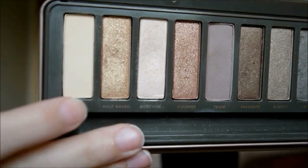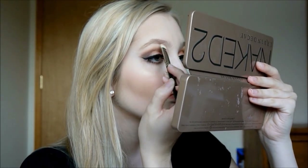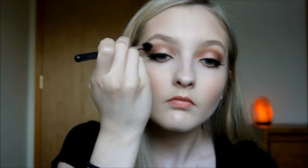Then I'm going in with Foxy by Urban Decay and highlighting my brow bone with that. Then I'm going in with Mary Luminizer and putting that on my inner corner and on top of my brow bone as well as a highlight. And then I'm blending everything together.